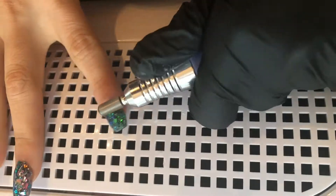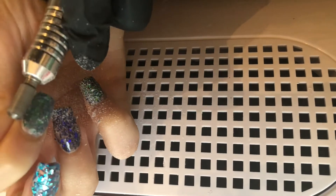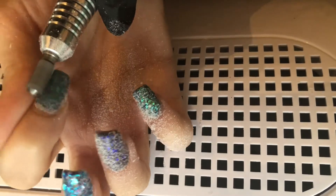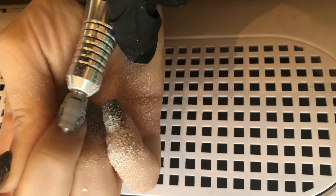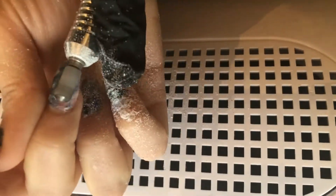Hello friends and welcome back to Easy Nails. Today I'm going to show you how to do an infill for the lazy girl nail method, also known as the Opre nail method. The nails I have on here are done with that method, so I'm going to show you guys how to quickly infill those.